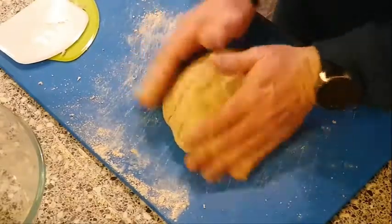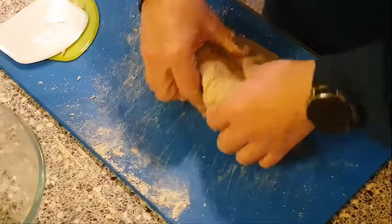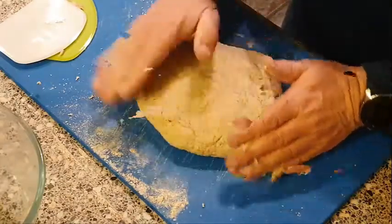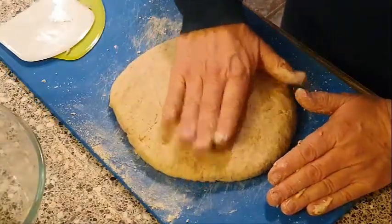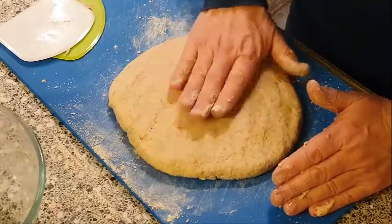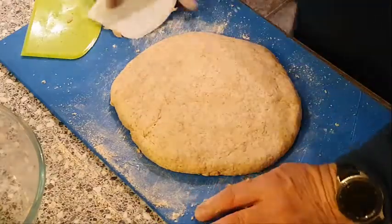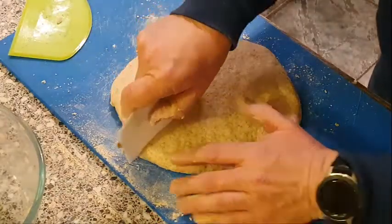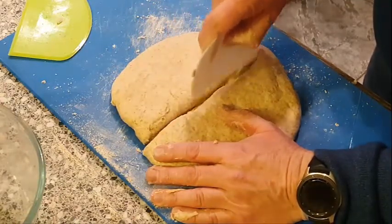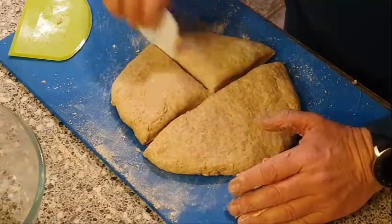Make it into a sort of a ball and just flatten it out. We want to get about eight rolls out of this, so let's get into it — cut it into halves, and quarters, and eighths.